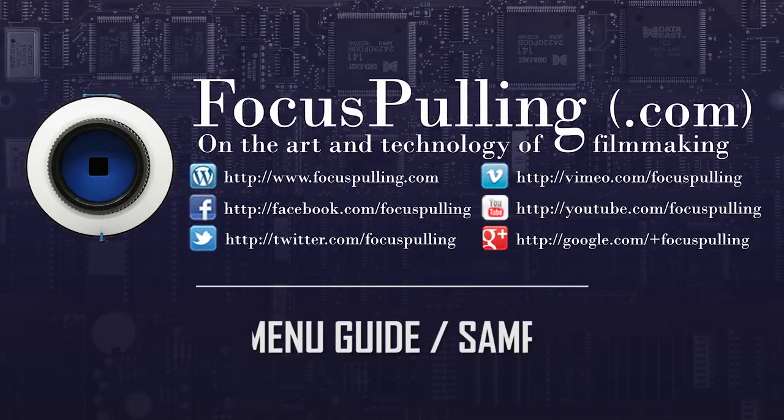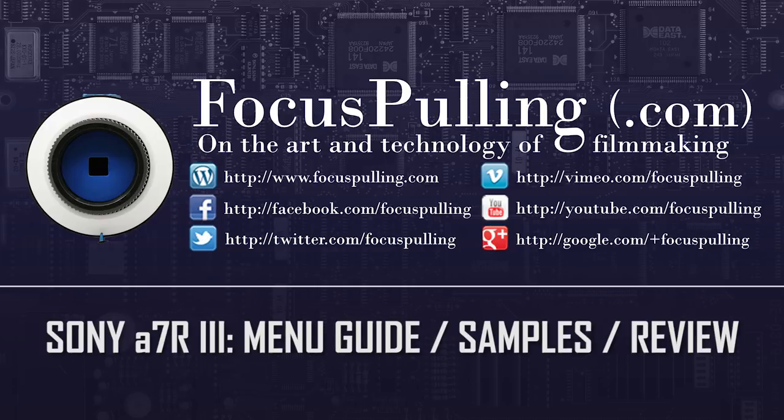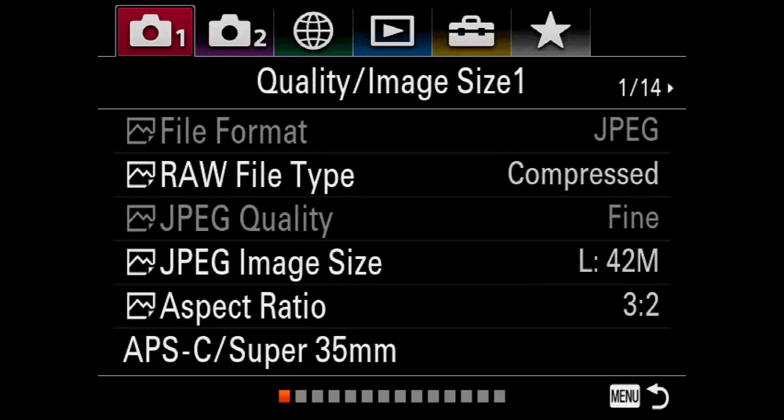Hi, this is Paul at Focus Pulling. I'm trying this for a second time after doing this a couple of months ago when the Sony RX0 came out. I thought there could be some value to hooking it up to an Atomos Shogun through the HDMI port, throwing the menus on screen and walking through them. The overall gist of this is going to be to really favor video shooters as opposed to still photography, even though still photography issues will come up.